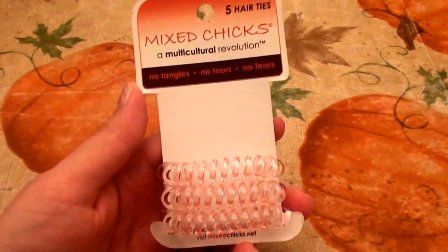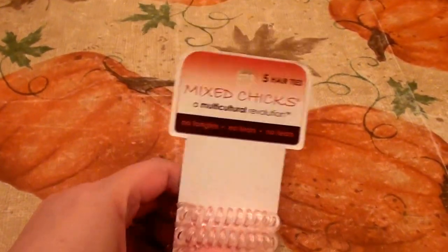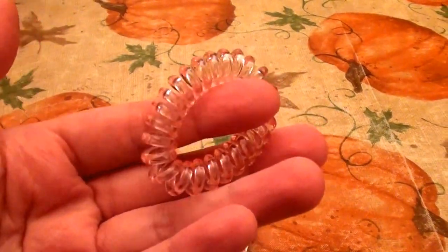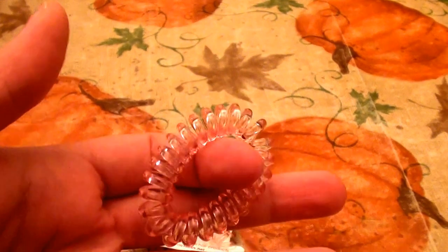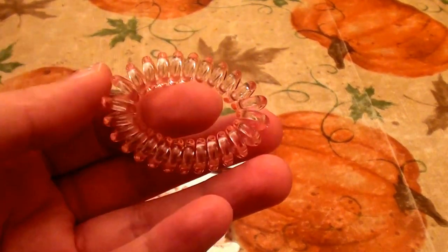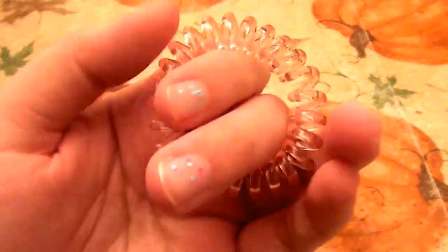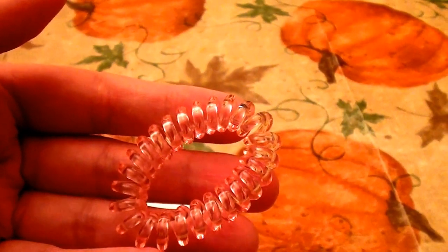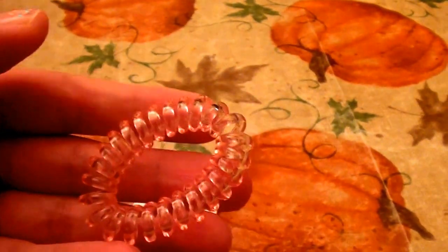I have a lot of split ends — my hair is just very prone to splitting and breaking, so I have to be really careful. Anyhow, I got these at Target. I've been hearing about them for a long time. I'm a little late getting on the bus here, just because I buy so many other things and sometimes I overlook these simplistic things.